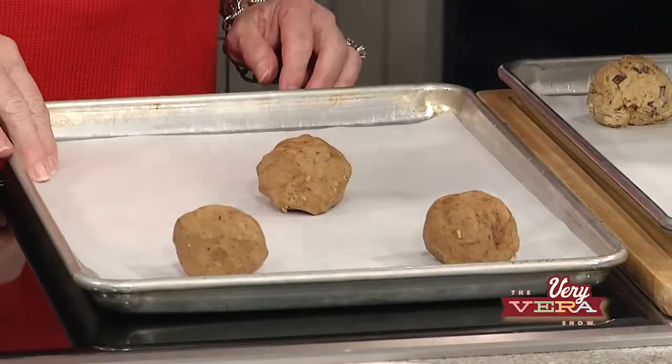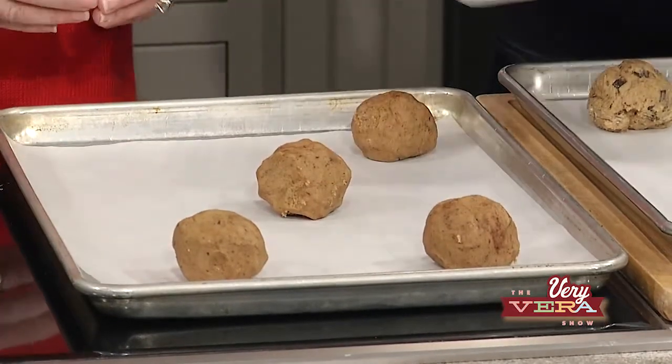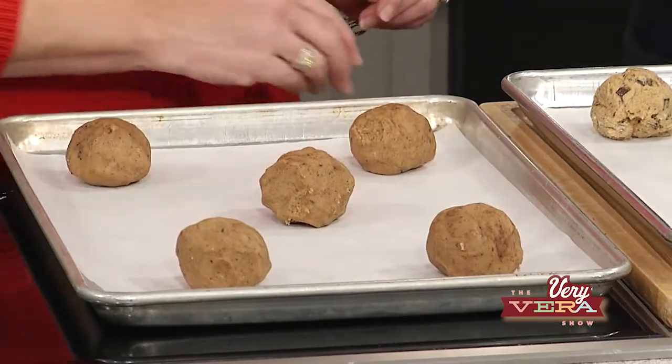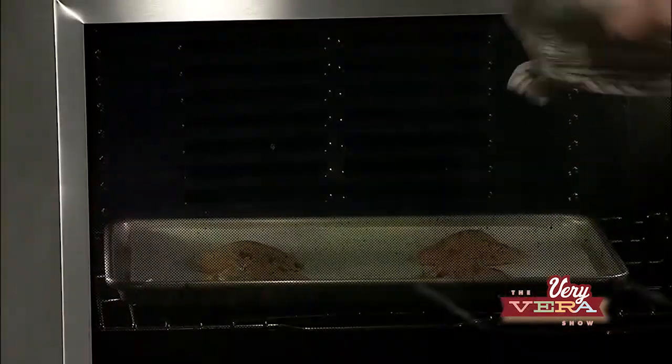I'm placing these very far apart because they are going to spread a lot during the baking process — these cookies are huge. When we get the crisp outer edge and the soft center, you will see why this is such an addicting cookie to bake. These are going to go in the oven and then we're going to bang the pan.